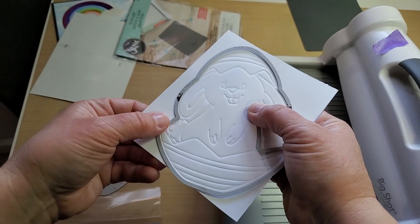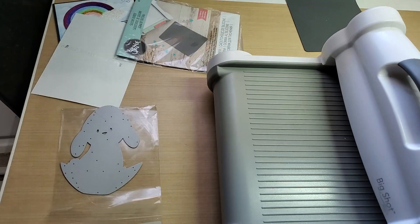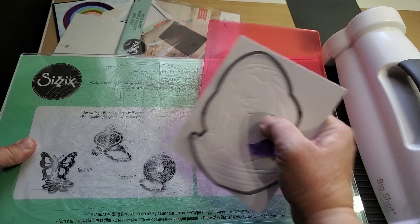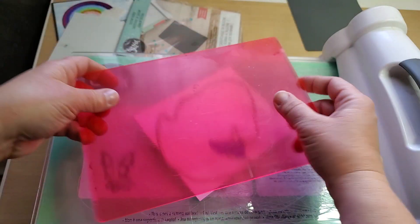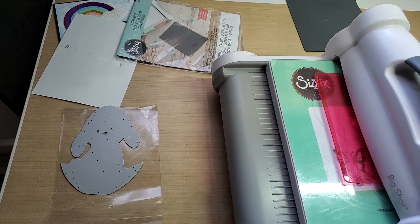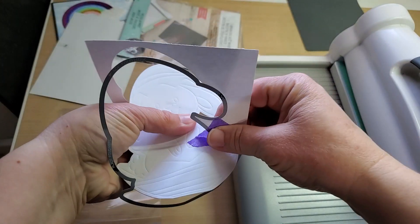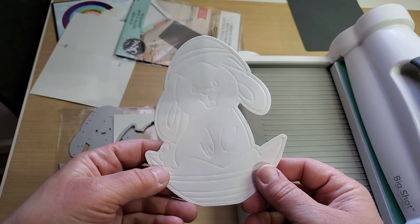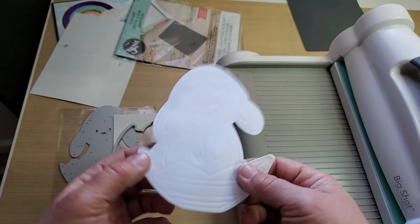If you want it to stay, just tape that down as well and run it back through your machine. I have the magnetic base plate on so you have to swap the whole thing out. Then you just proceed with cutting out your layering pieces. That makes it so much easier to put these intricate foldlets together and makes it really nice.